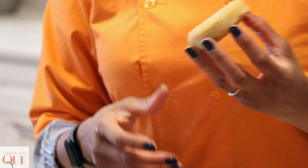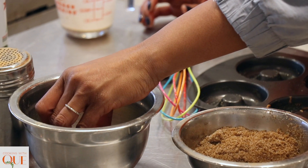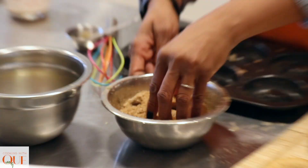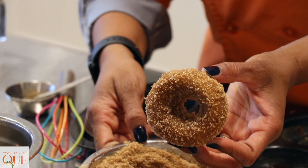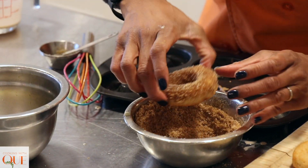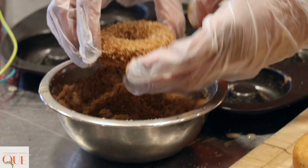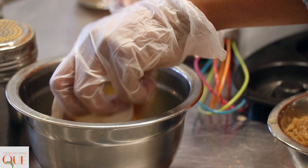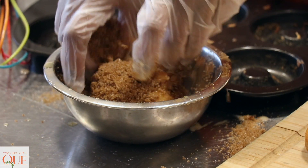The bottom of the donut — I usually hold that part. I don't like dirty hands. And then we're going to take this and roll it around. So pretty! Hit that back side — we're just going to rub that around there. This is a cute donut, look at that. Dip it in the butter and then give it a brown sugar bath.